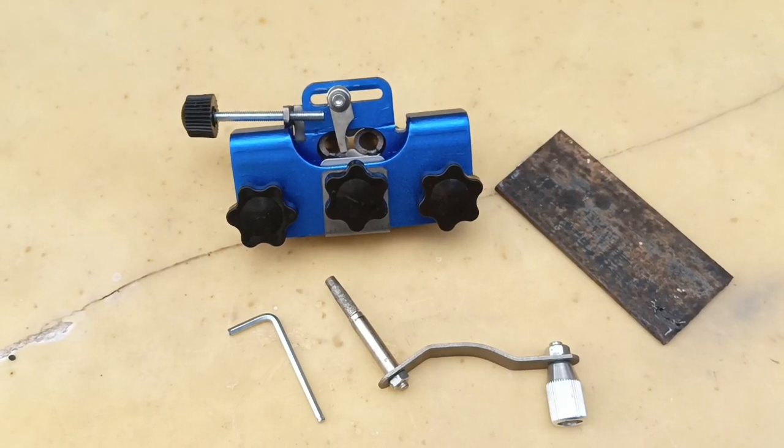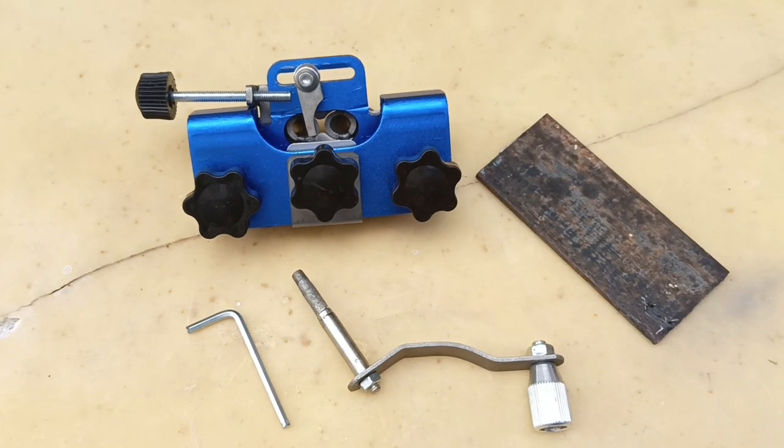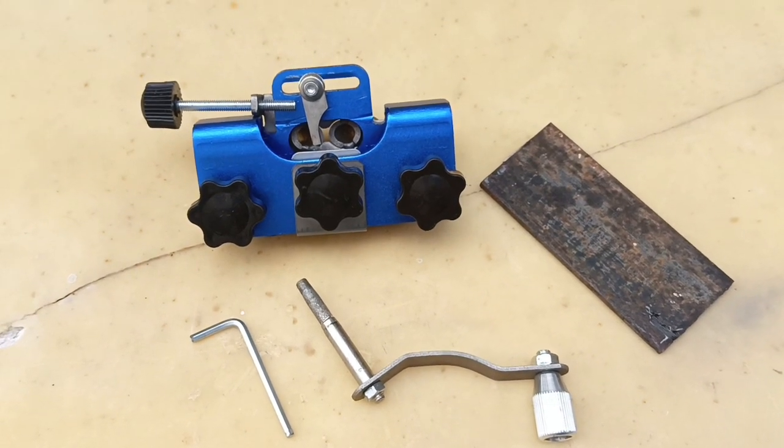This is the cheap version of the chainsaw chain sharpener that's found on AliExpress. Of course it doesn't come with any instructions.